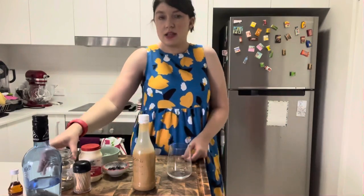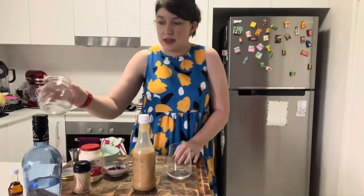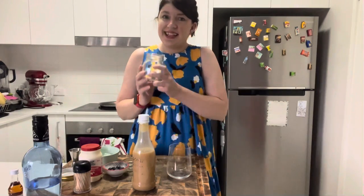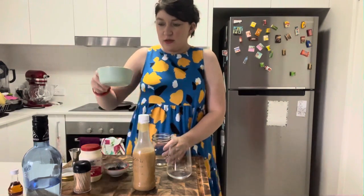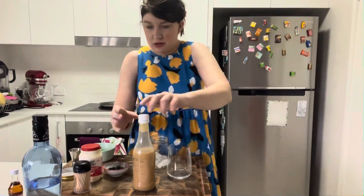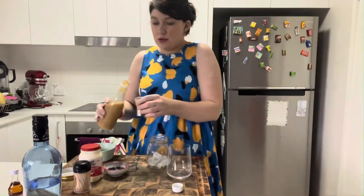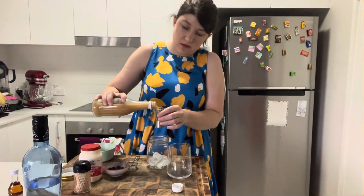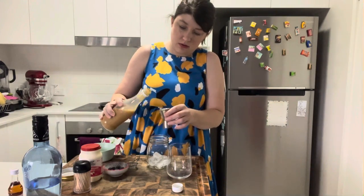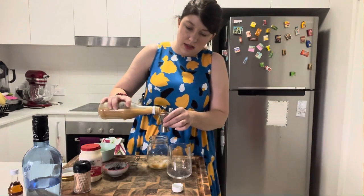I don't have a cocktail shaker — I threw that away — I hardly ever make cocktails. So I'm going to use a jar. Start off with some ice, and then I'm going to do my caramel vodka. Normally I make this for two people, so you put 60 mils of the vodka into your shaker or your jar if you haven't got a shaker.